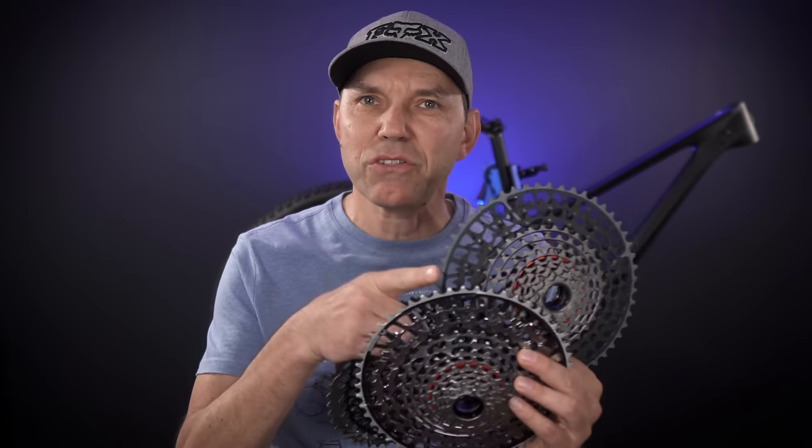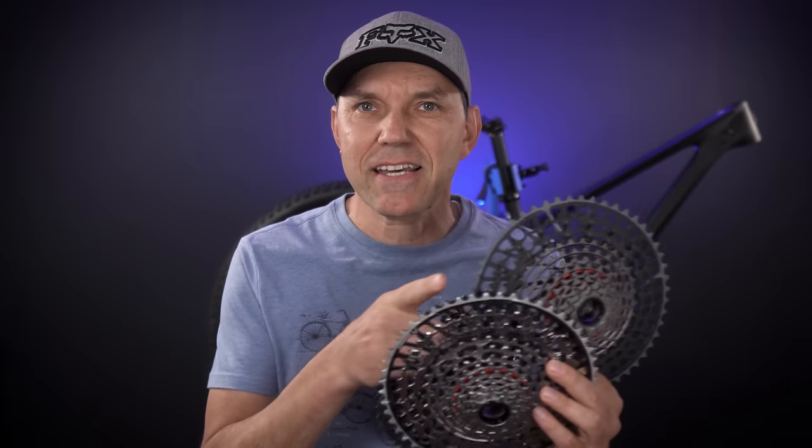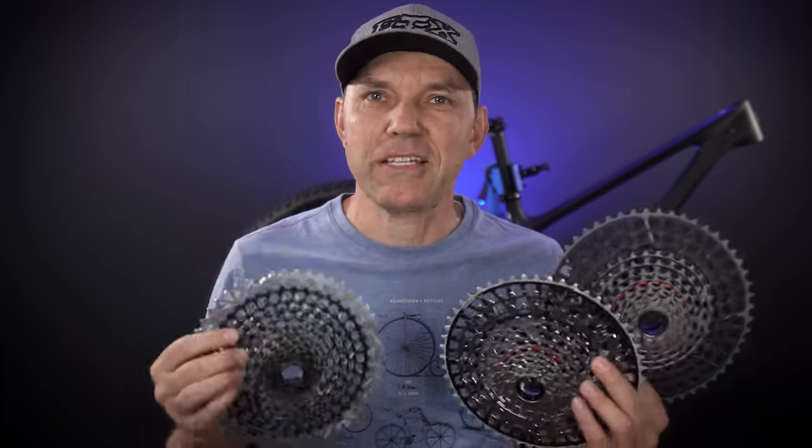Hey everyone, welcome! With the introduction of the new SRAM T-Type transmissions, they didn't just introduce three different cassettes, but they also introduced a new way of manufacturing their cassettes. I have the XX and the XO with me today, I also have an old X01 — let's take a closer look at these.